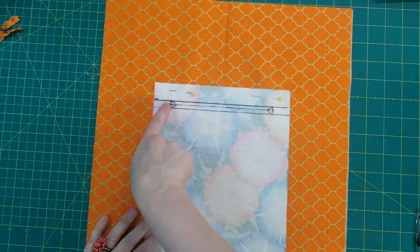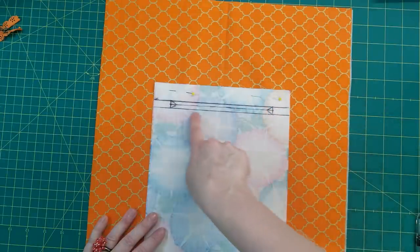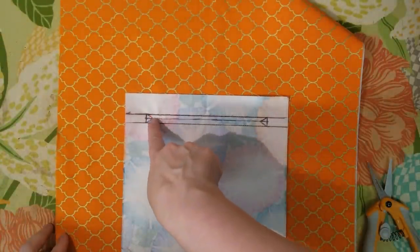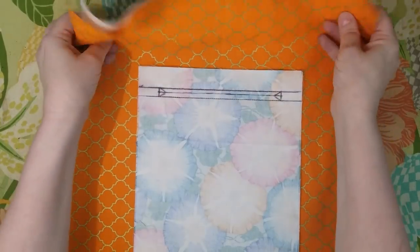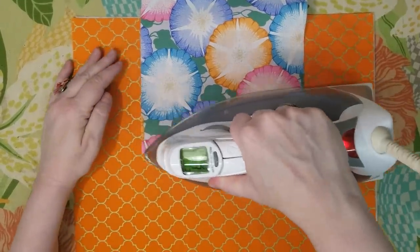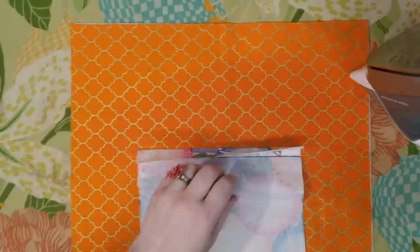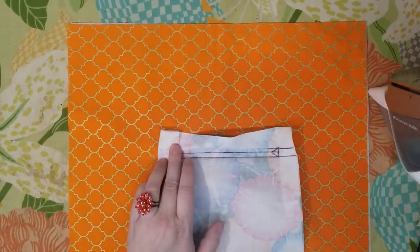We're now going to go to the machine and stitch down this line here, this line, and up — making a box. Before we cut the little triangles and that center line, just to make things a little easier, I like to put this up and press those seams nice and crisp — here, here, here, and the sides. That just makes it a little bit easier when we do the next step.